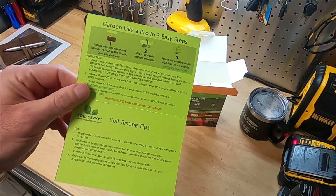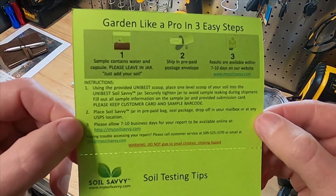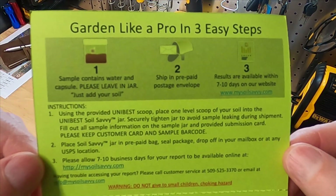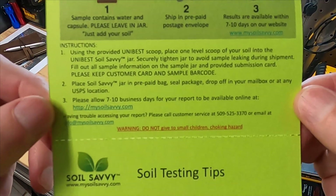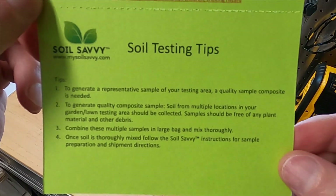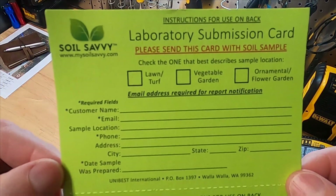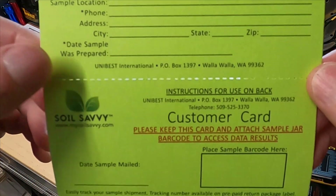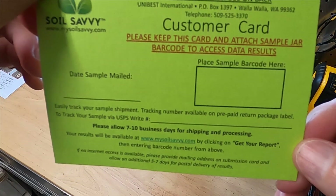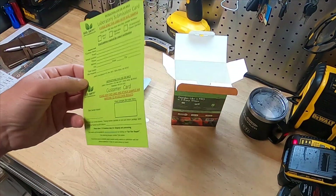"Garden like a pro in three easy steps." Step one: collect your dirt, mail it in, and receive your results. It says receive your results in seven to ten days on their website. Currently their website, My Soil Savvy, is down or not functioning properly, but they do email you the results. I received my results — I think it was 14 or maybe 17 days. They apologized for the delay and sent me a 50% off coupon on my next one. But for now let's jump into the yard and get our hands a little bit dirty.